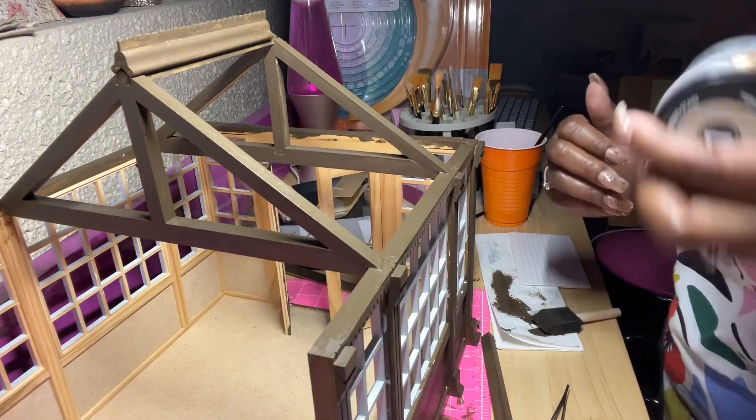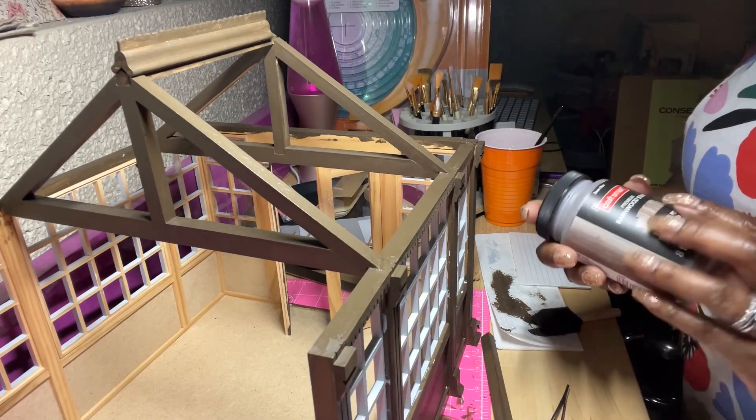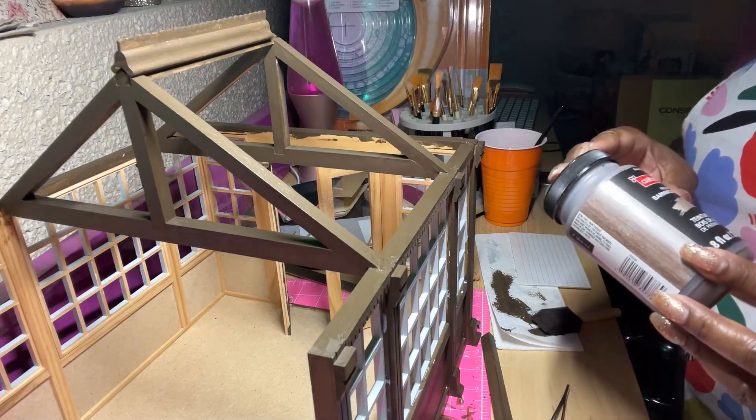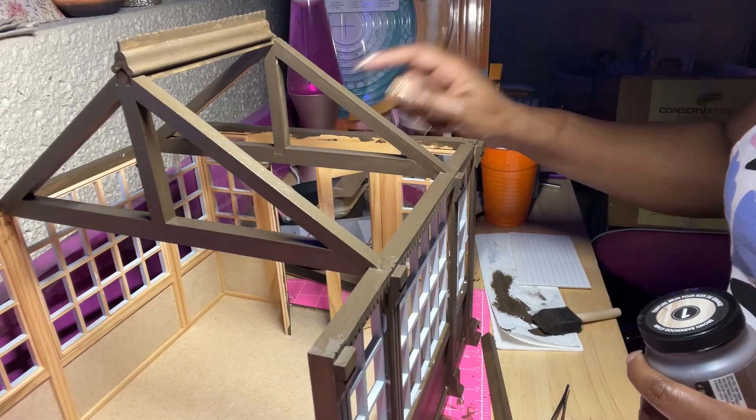I am using — this is actually almost gone — the Craftsmart premium barn wood stain. This is the brown that I've been using for this.